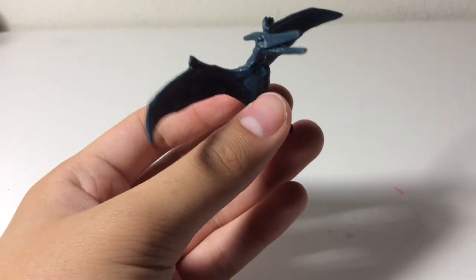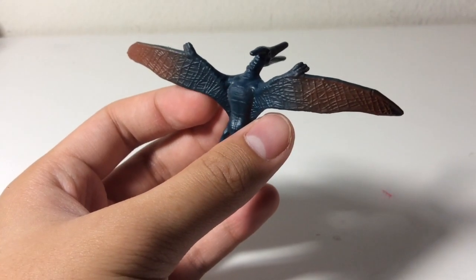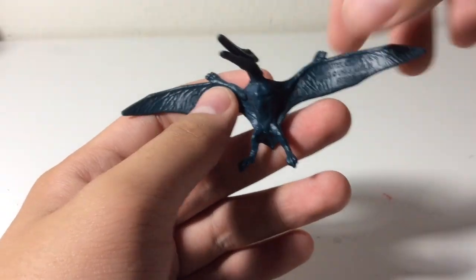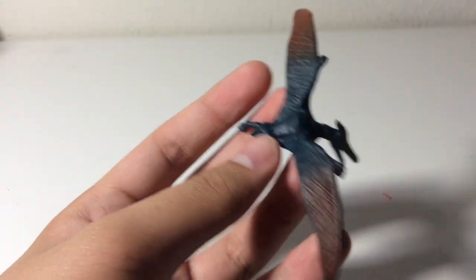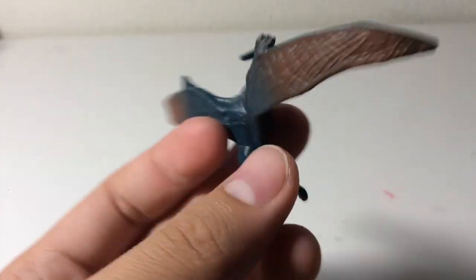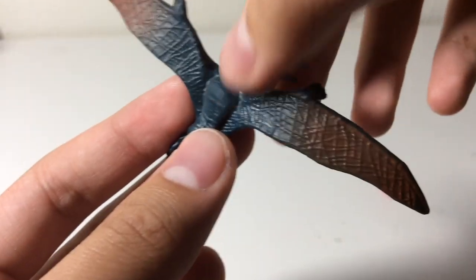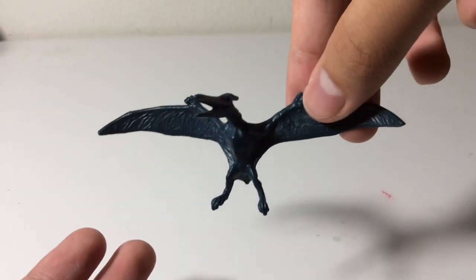Next up, let's take a look at the Pteranodon. Taking a look at the color scheme, this is based off the Wave 2 Roarverse Pteranodon. I don't have that figure yet, so I really can't compare this guy with anything. But here we have some nicely detailed blue and red — this one actually has two colors, thankfully. See the head crest right there. Pretty cool, even though it kind of looks a little too bulky up here.